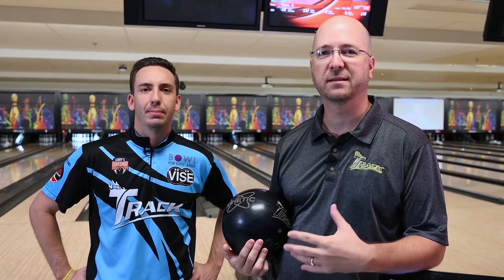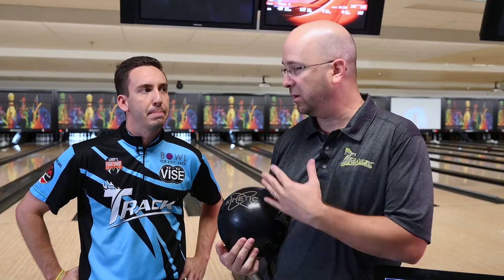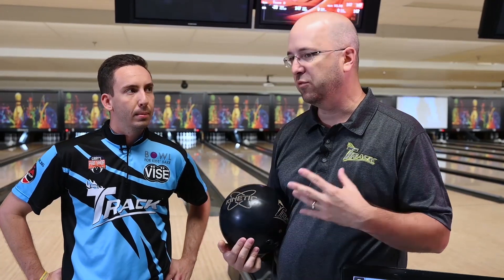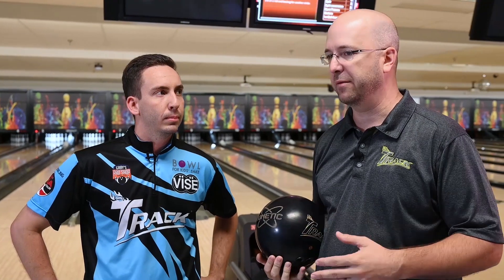So now we're out here on the lanes with Matt. We just got both Kinetic Obsidians drilled up — one pin up, one pin down. You've been bowling for a little bit, Matt. What's your early observation? What are you seeing out of the two layouts?